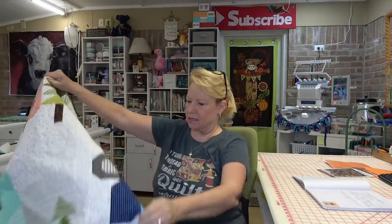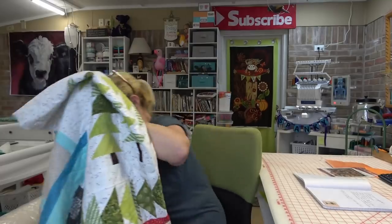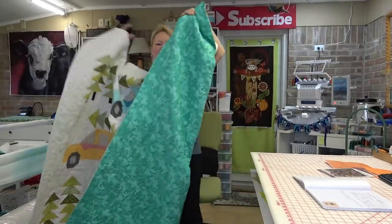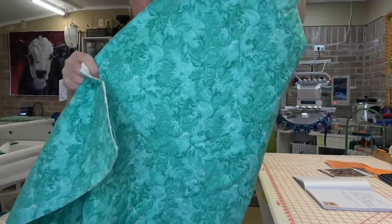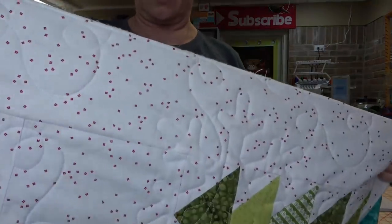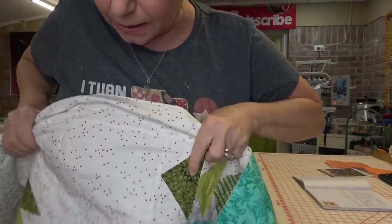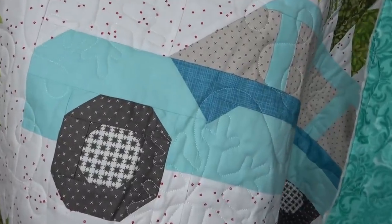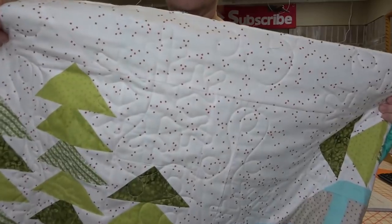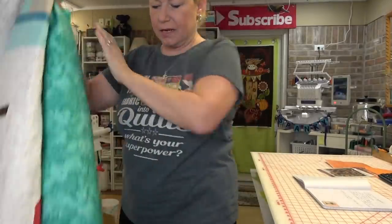So while I have this quilt off the longarm let me show it to you. Here it is — all done and quilted. The backing is a 108-inch wide fabric I got from Connecting Threads years ago, and the quilting pattern is called Winter White from Urban Elements. It has snowflakes — you can see them there in the blue, and there's a big snowflake in the white. Swirlies and snowflakes — I just love it. It turned out super cute.